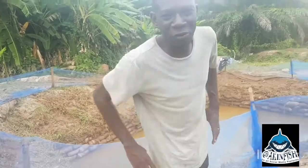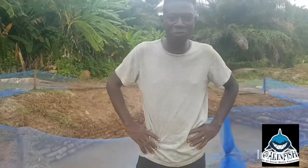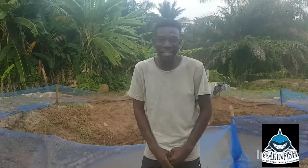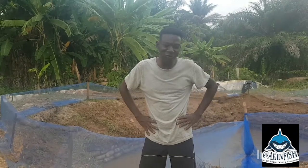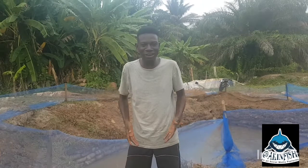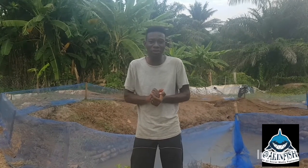Hello and good evening everyone, welcome once again. This is Aki Fish, welcome to my YouTube channel. Thank you for subscribing. Please pardon my attire — we're on the farm, I've been on the farm all day. Today I want to tell you five things to do to prepare your earthen pond.